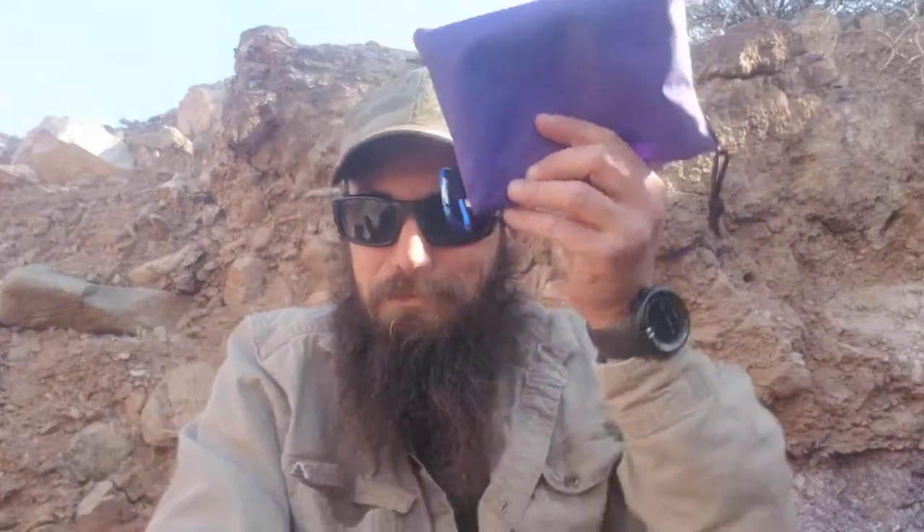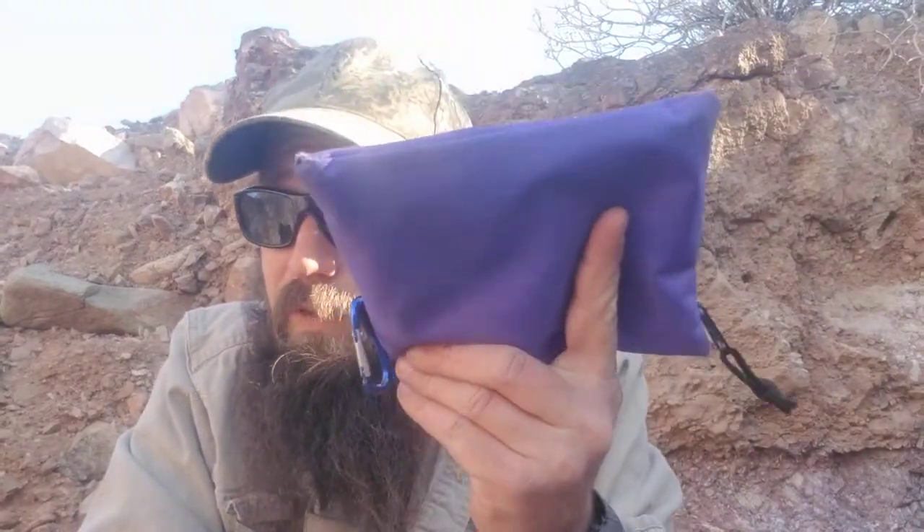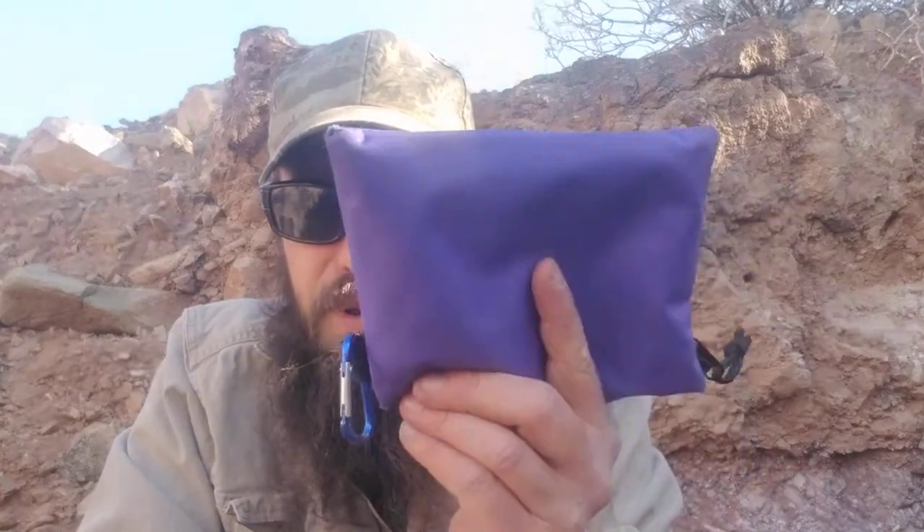Anyway, I digressed way off into things that this video wasn't supposed to be about. This video was about what's in my bag that solves most problems for me. You'd be out at the beach in your t-shirt and flip-flops, and all of a sudden you're fixing a problem out of this little stupid purple bag. So you guys, stay safe out there. Mind your topknot, pilgrim.